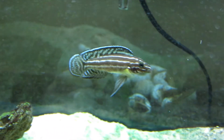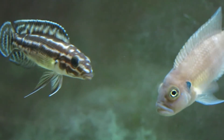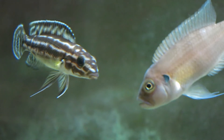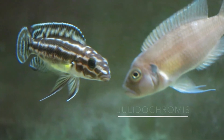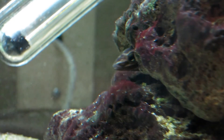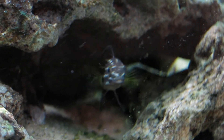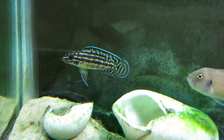Welcome back to Dayton Cichlids. Today I'll be covering a very popular type of fish from Lake Tanganyika, fish from the genus Julidochromis. The particular species I'm sharing is the Julidochromis marlieri. It's a torpedo-shaped fish commonly found darting in and out of rocks. Some say it's popular in the aquarium hobby due to its resemblance and behavior similarities to some saltwater fish.